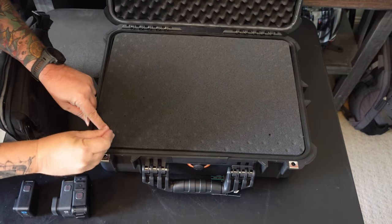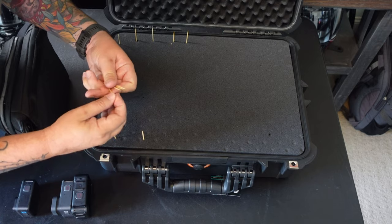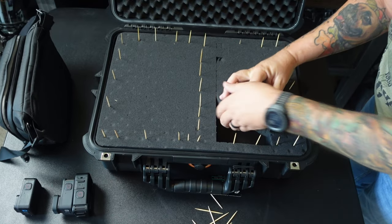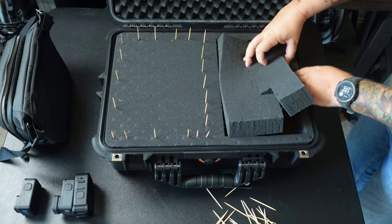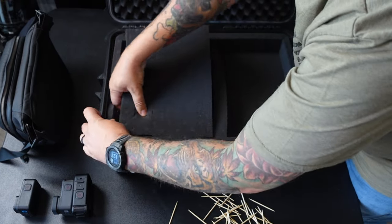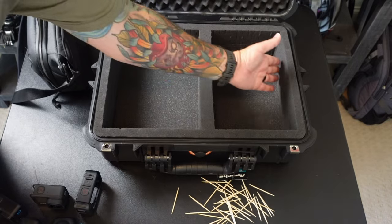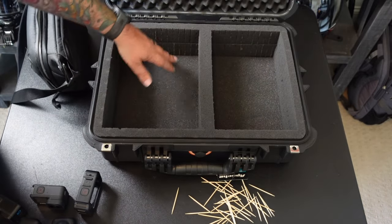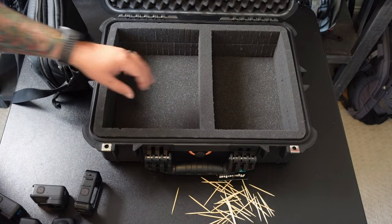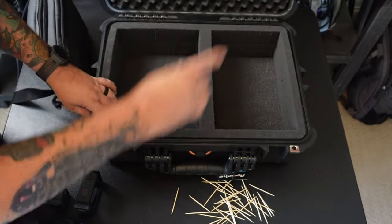To start, I'm going to mark with some toothpicks exactly where I want those compartments. And there we go — here's the final product. It looks really good. The way this pull-away foam works, it's very easy to keep those straight lines. I've got one compartment just a little bigger than the other, which is exactly what I wanted, with a nice divide in the middle, padding on the bottom, and padding on the top. Now let's figure out how we're going to mount this to the motorcycle.